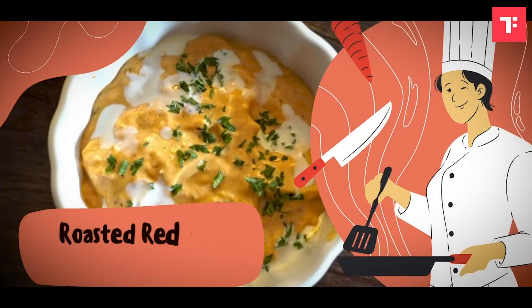You can go quite spicy on this one. Take up the heat as much as you want — the more you do, the better it tastes.